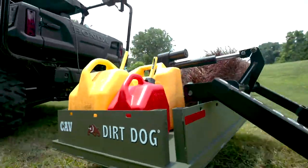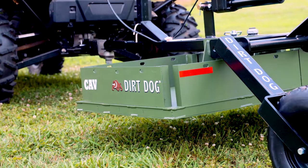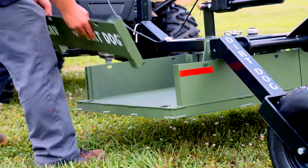Dirt Dog's ATV Carry All is the perfect hauler for your ATV. The CAV comes standard with removable side plates to haul loose material like mulch.